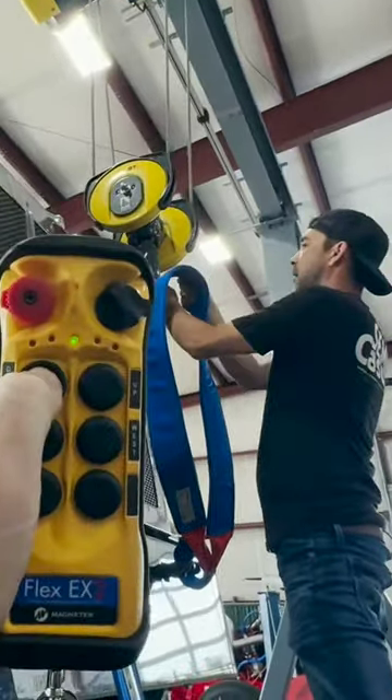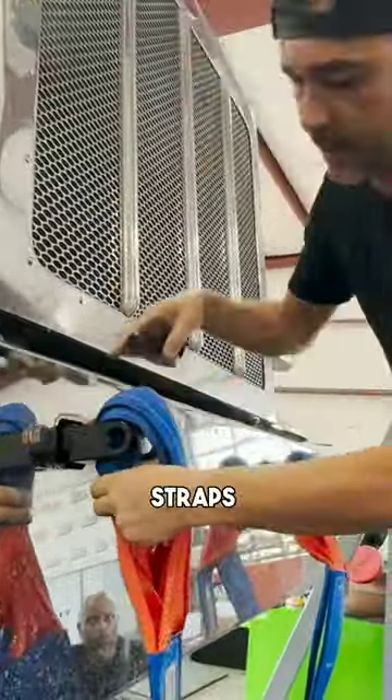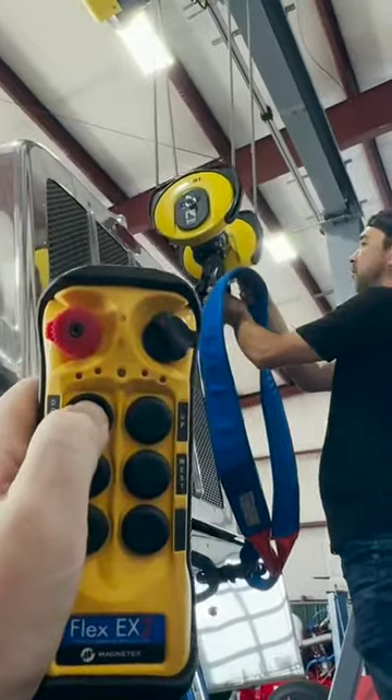We've got a brand new crane that we've never got to use, and now we're going to un-deck this truck and kind of make sure everything works properly. I'm putting these straps right here on this guy.